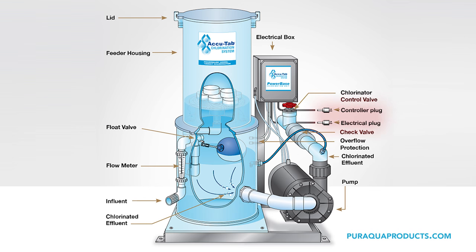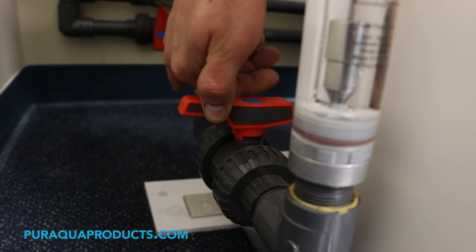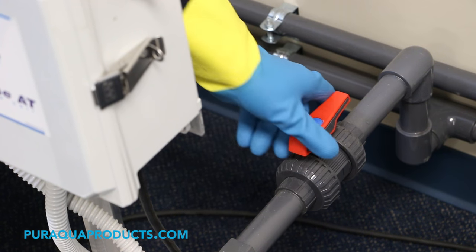Step 1: Turn off or disconnect power to the chlorination unit. Step 2: Shut off the isolation valves to the unit or stop pool filtration.